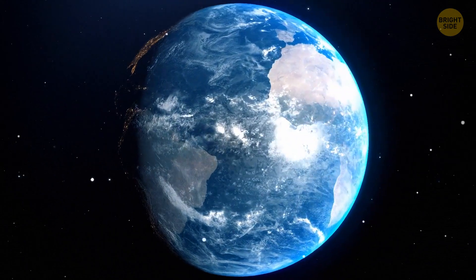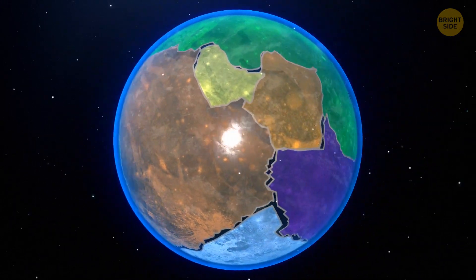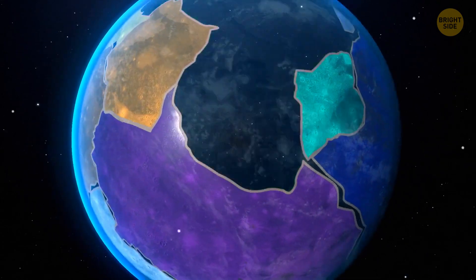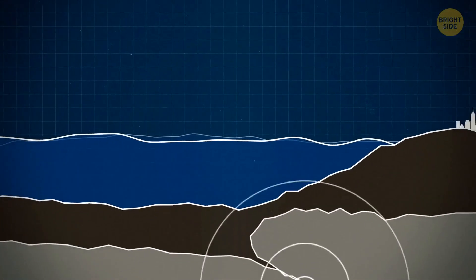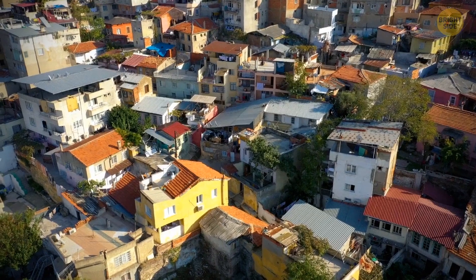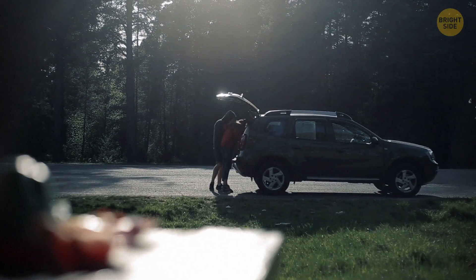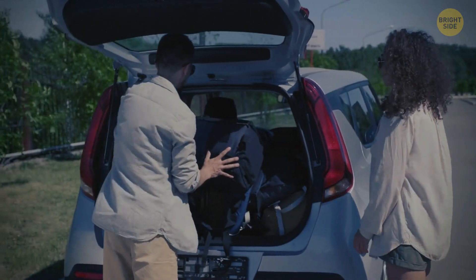Plate tectonics are layers of the mantle and crust, piggyback riding, forever moving. Scientists discovered there are nine plates in total in different parts of the world. When these plates move and grind on each other, earthquakes occur. Energy is released as a result, and we feel it on the surface.